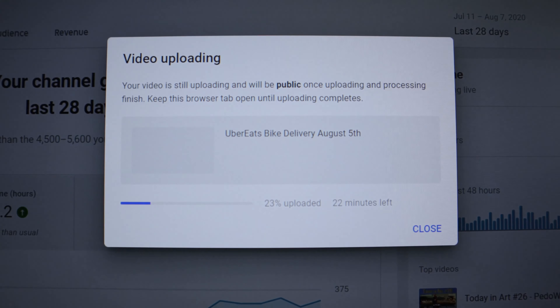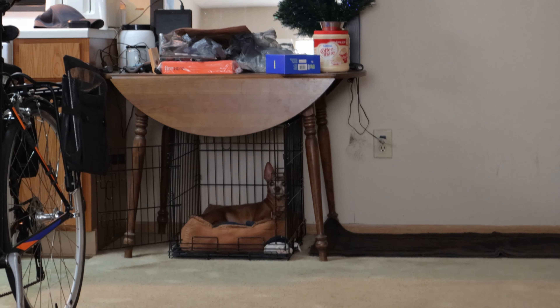I just finished editing and I'm uploading the August 5th delivery video — today is August 8th, Saturday, around 4:35. I wanted to get this up before heading downtown to do some deliveries. I noticed that when I'm behind the camera the mic picks up really well, but when I'm in front of it, it doesn't pick up as good, so I messed with it a bit in the editing software to try to even things out.